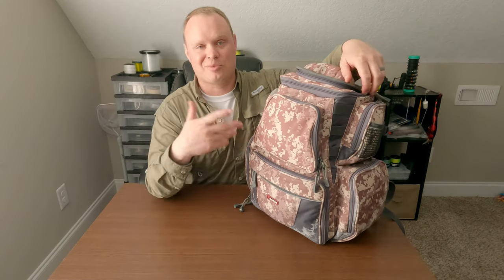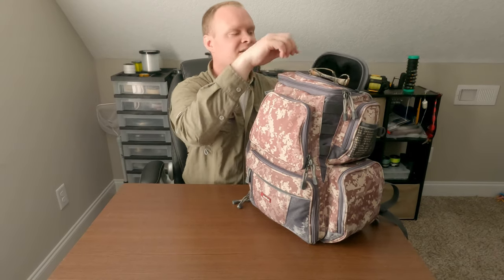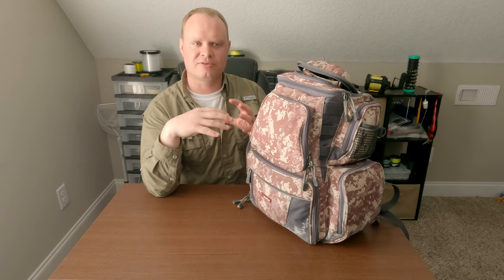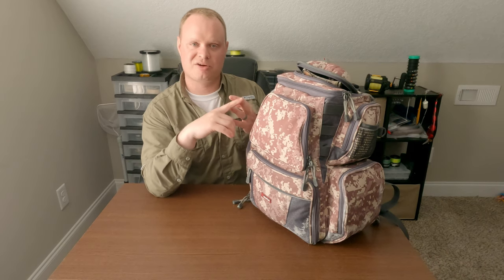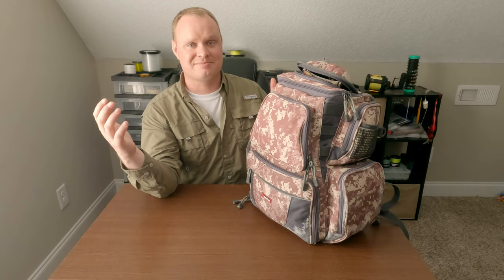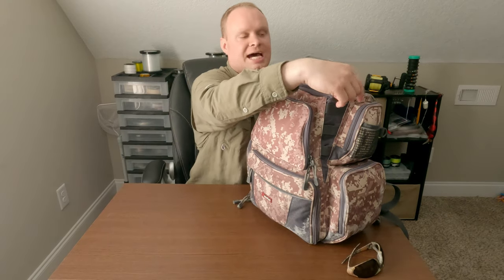We'll start with what's in the top and go top to bottom. First, sunglasses — you definitely need some good polarized sunglasses. They let you see into the water, so if you're fishing and you spot pelagics like mahi-mahi, amberjack, or barracuda, you'll see them whereas everyone else without polarized sunglasses won't. It gives you a real advantage on the boat.